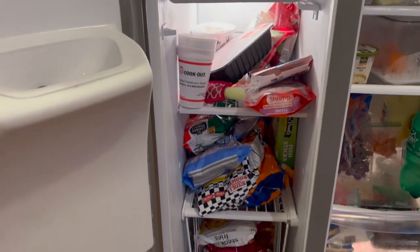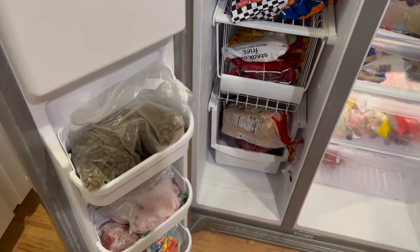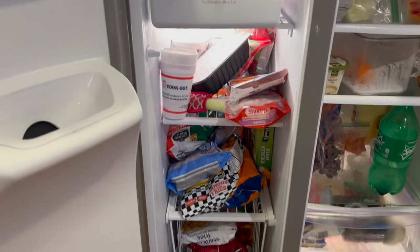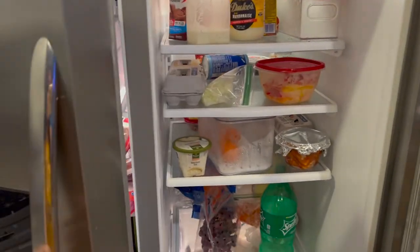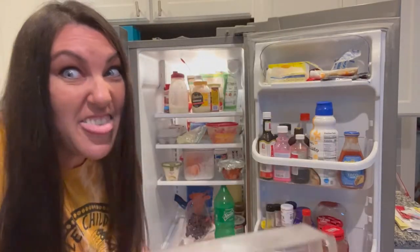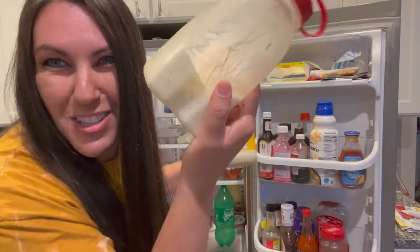That is a mess! That's dog food if you're wondering what that is — yes, I freeze it so it kills mites and doesn't mess my doggies' tummy up. We're gonna get going and see what we can find. Gotta have this homemade ranch all the time — gotta have it.